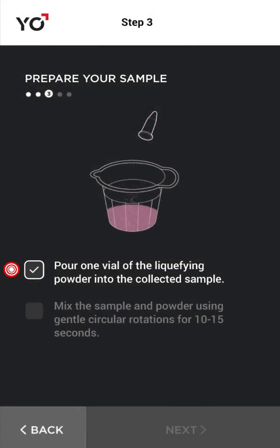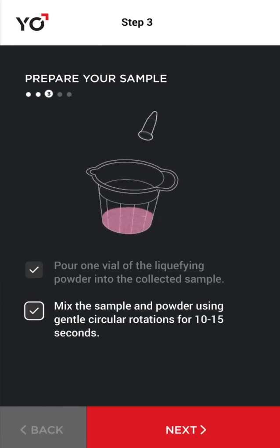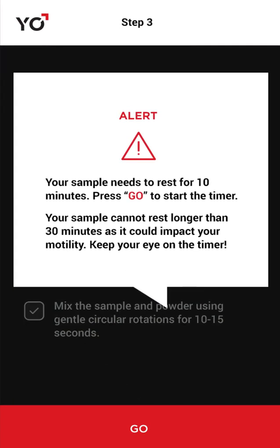Pour the liquefying powder into your sample. Your sample will turn pink. Let your sperm rest for 10 minutes. Tap Go to start the timer.